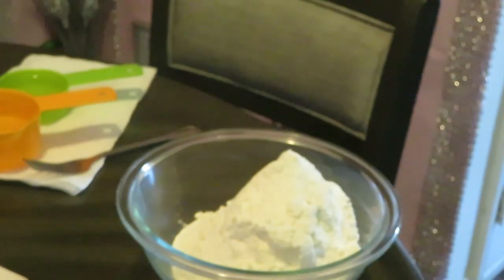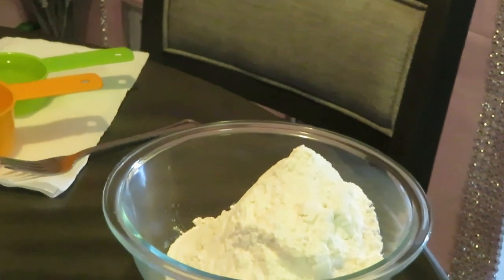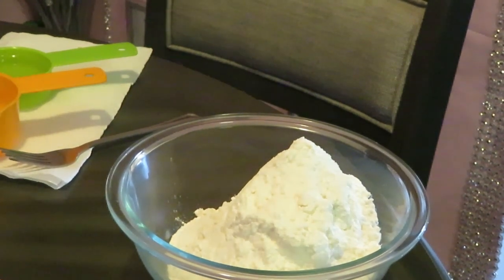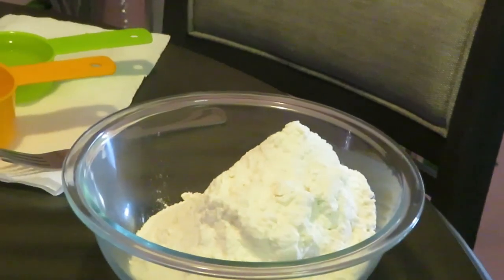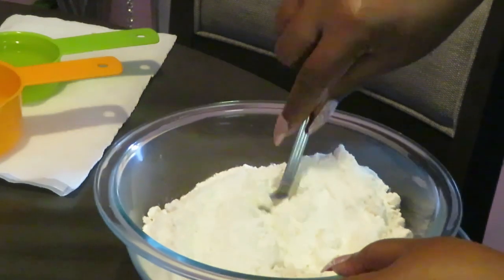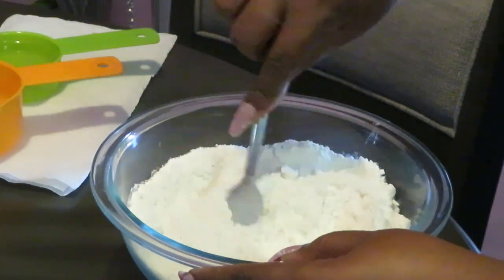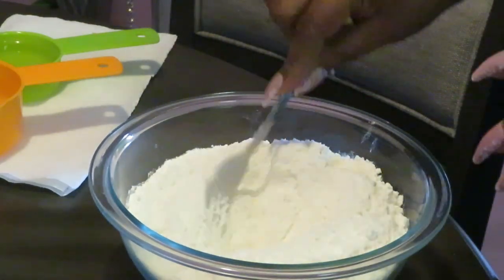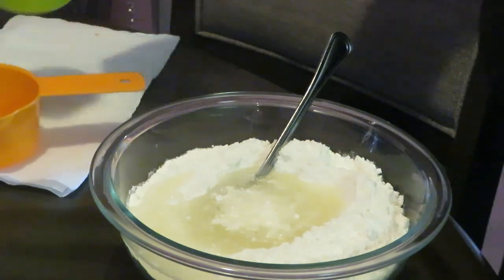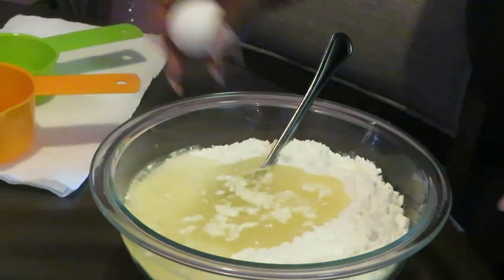Dumping it in — alright, so we got our cake mix. I'm gonna go ahead and get the little lumps out. I love cooking, I love baking. Alright, we got one cup of water and a half a cup of oil. It's easy y'all, and I got my three eggs ready to go.